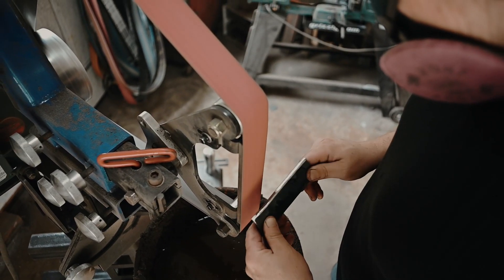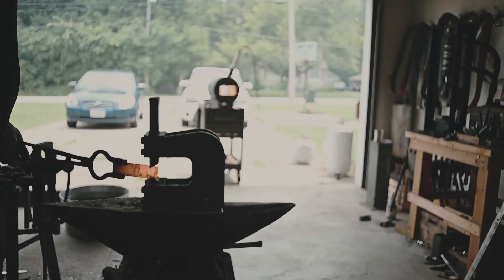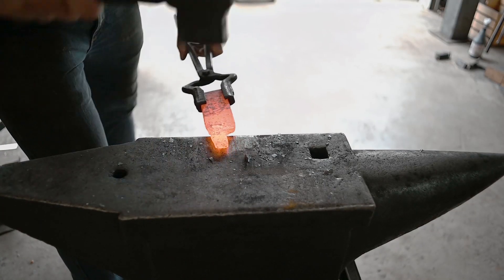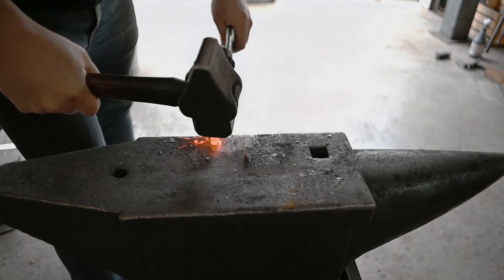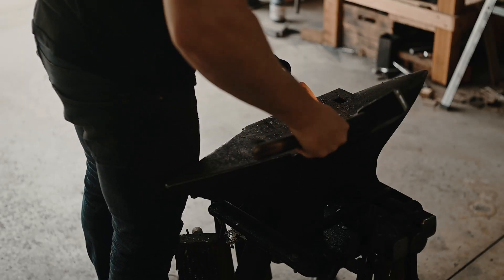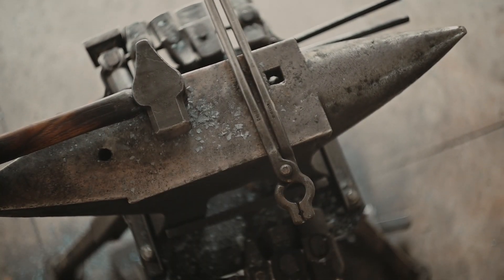Whenever you make Damascus or layered steel, grind your edges so you know you have clean edges before you start forging something from it. I always forge my tang first, and I'm using a great guillotine tool from Cliff Dufton and John Ariane from Sunset Forge.